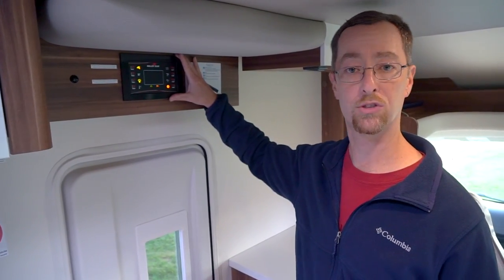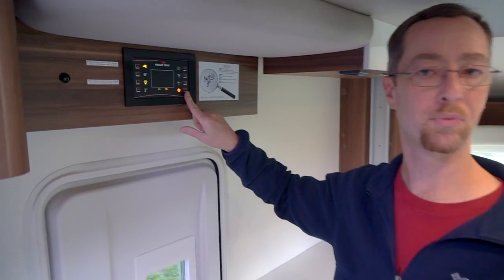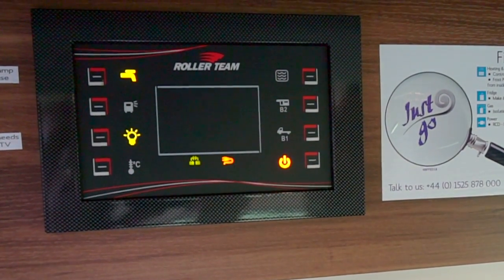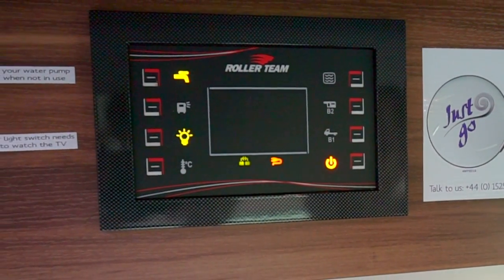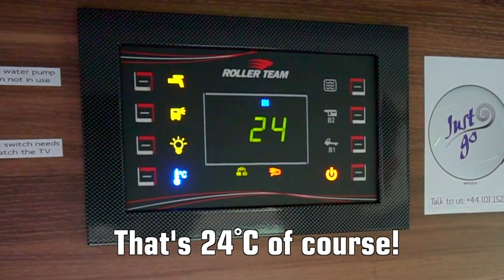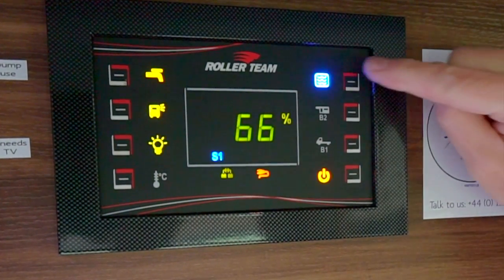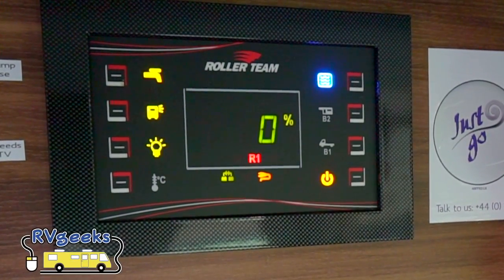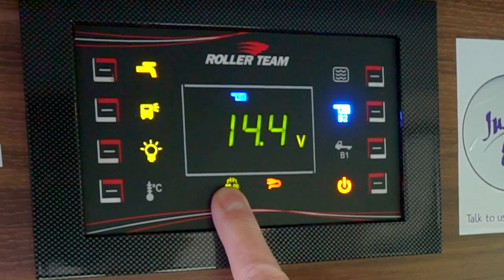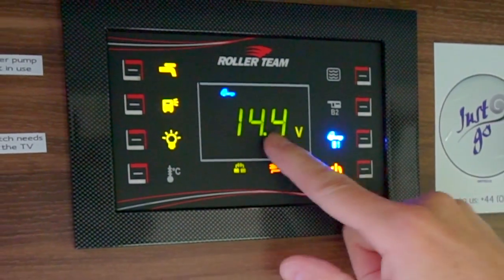A system that's very important is the central control unit — not too dissimilar to what we have in units in North America. There's a salesman switch to turn power for the whole RV on or off, and a switch to turn power on to all the lights, which includes the TV that runs off 12 volt. There's a patio light switch, the water pump, and you can check the indoor temperature. The tank system lets you check the fresh tank capacity — we're at 66 — and the gray tank is currently empty. You can also look at the battery voltage: our house battery is at 14.4, the charger is working while we're hooked up to mains, and the chassis battery for the engine is also being charged.